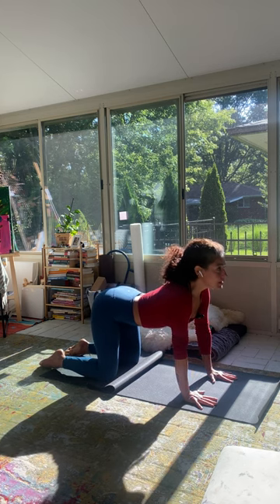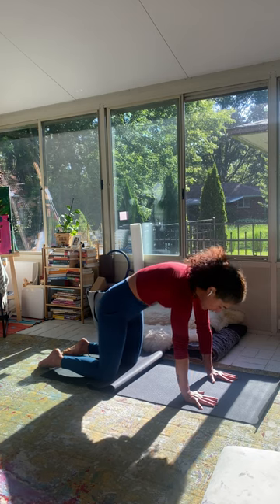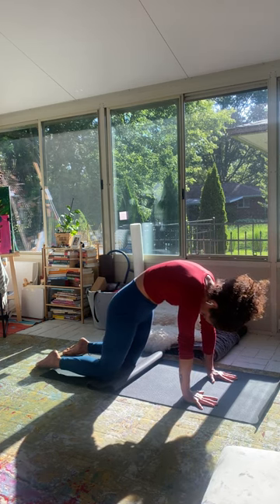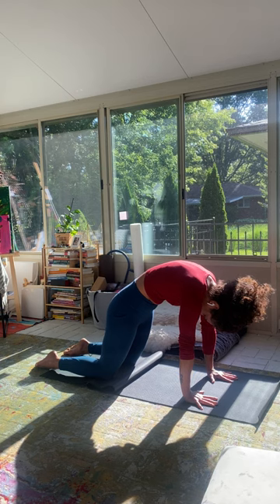And exhale, cat stretch — reaching the back body up to the ceiling, let your head fall down, stretching the floor, stretching down.